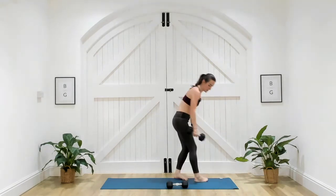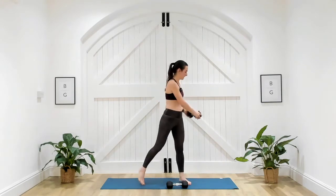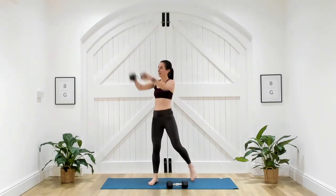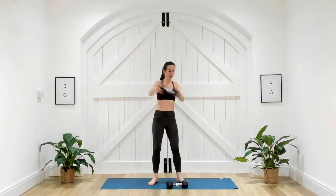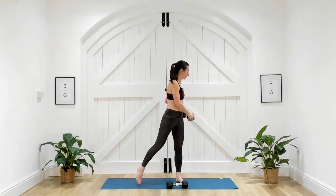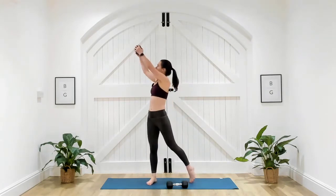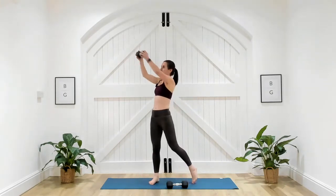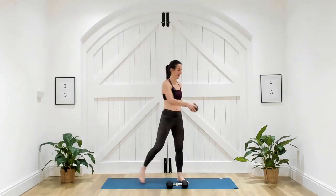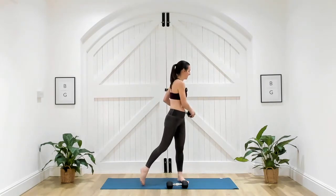Coming back up — we're now going to switch sides with our wood chopper. This time starting on my right and coming back down to my left. When I'm on my right side, I'm up on my left toe, then I switch to my right toe. The main focus is working the core, but you're going to start to feel it in the arms.